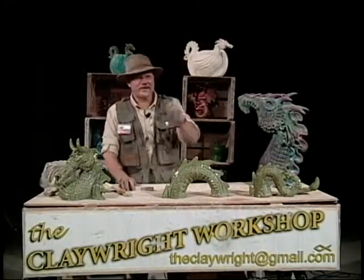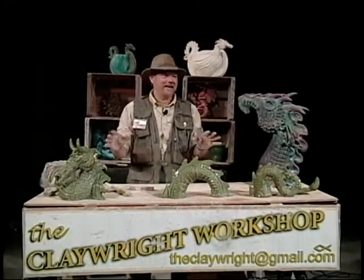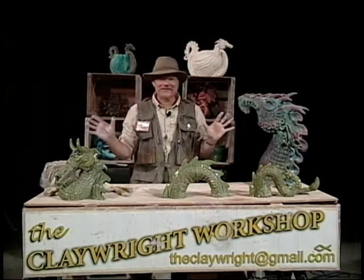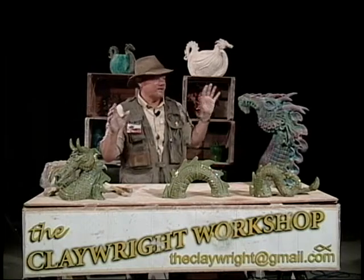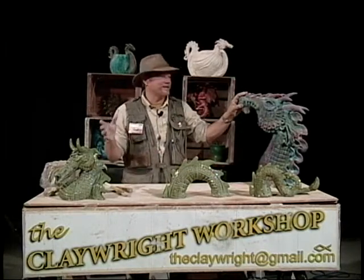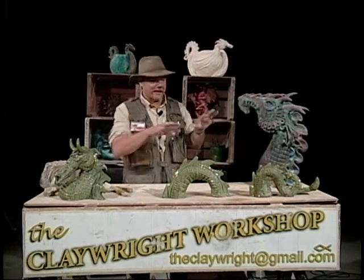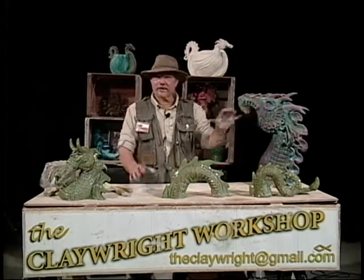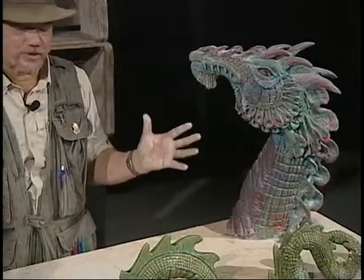Hello, guys. Welcome to the Claywright Workshop. Today, guess what? We're going to make a dragon. Dragons are fascinating creatures, and if the one animal that I can make, and nobody comes up and corrects me and tells me that I did it wrong — that I got the tongue on the wrong side or the eyelid wrong or something — because it's a fictitious creature.